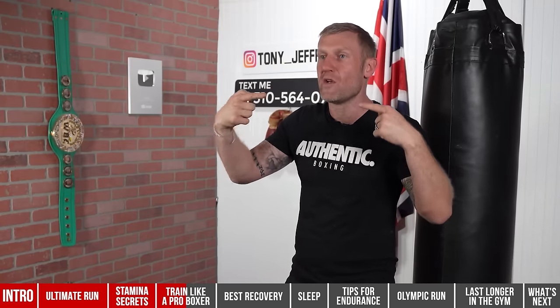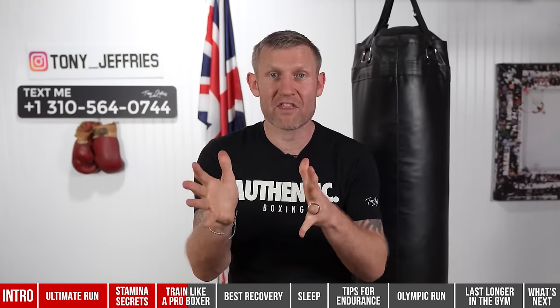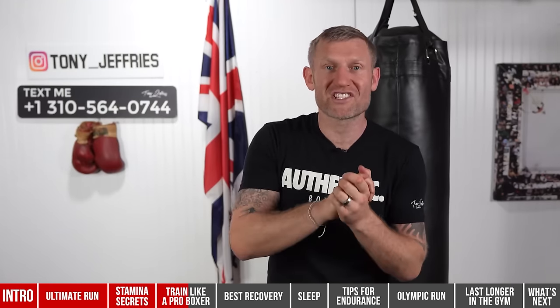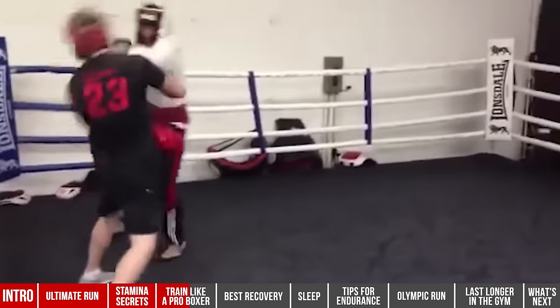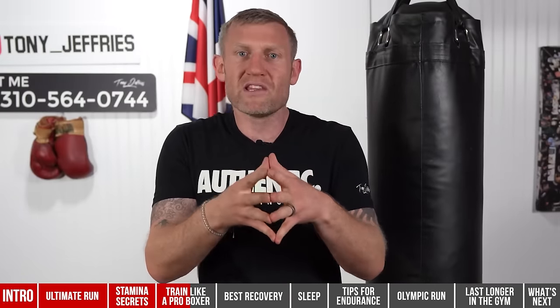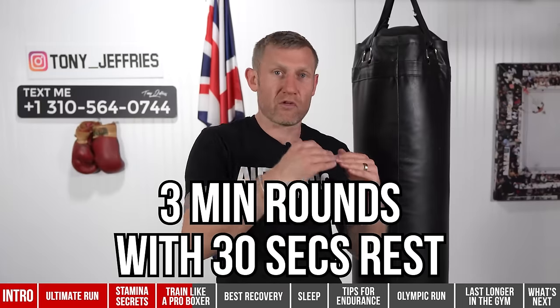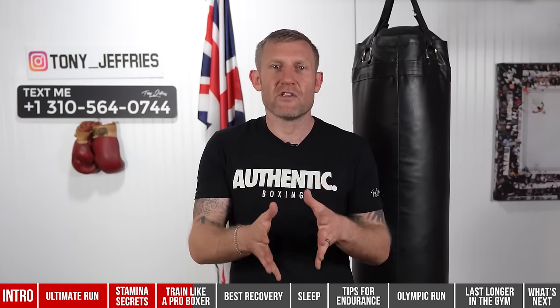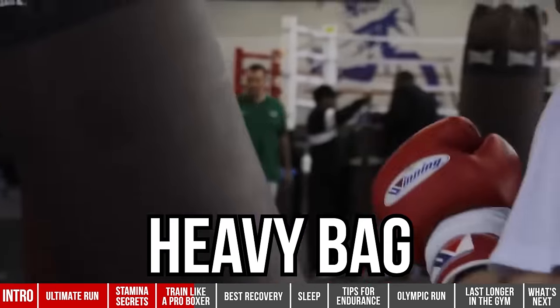After four three-minute rounds of shadow boxing, I'd get the gloves on and either do sparring — two to three times a week — or go on the heavy bag. For sparring, depending on where I was in my training camp, I'd do four, six, or eight rounds. My last fight was an eight-round fight so I didn't do more than eight rounds sparring. Three-minute rounds with 30-second rests in between.